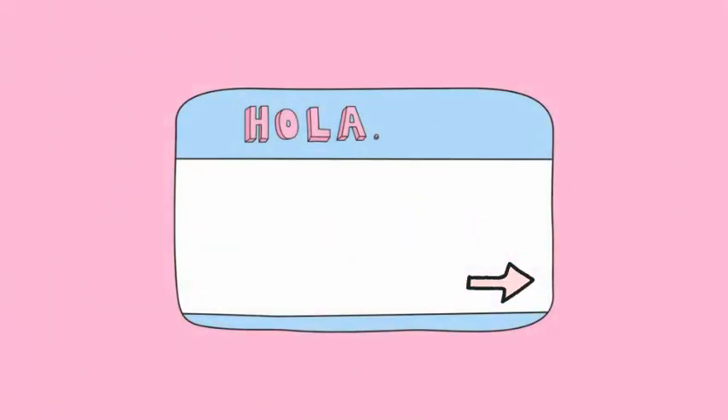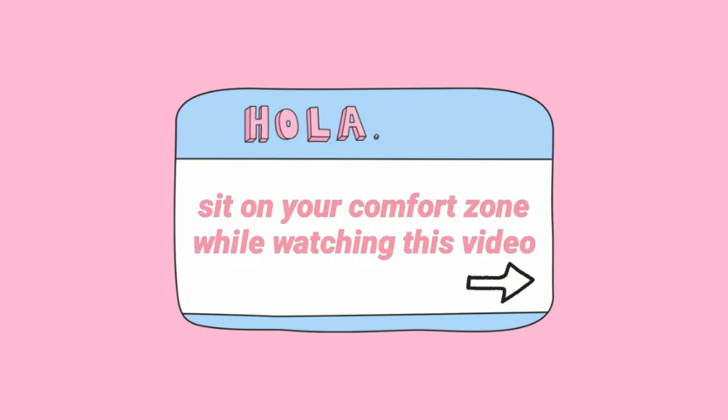Holla! How's your day? I hope you're doing well. And that's great! Now grab some snacks, take some rest, sit on your comfort zone while watching this video.